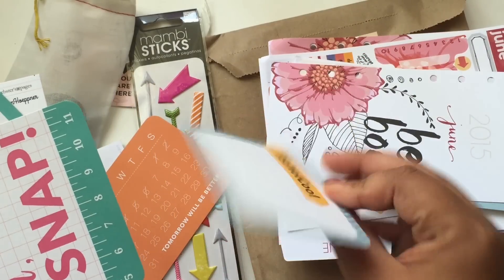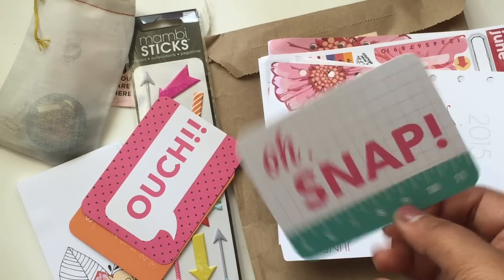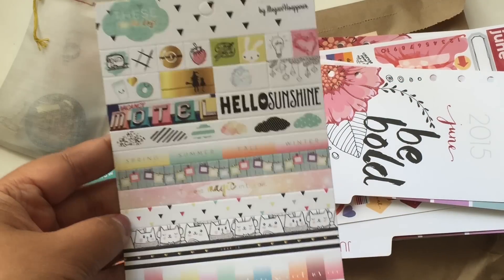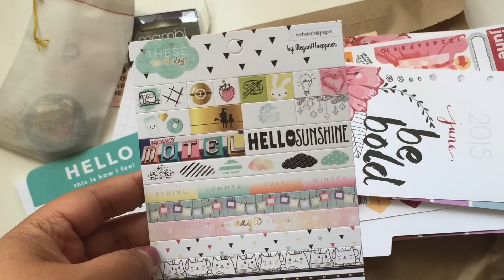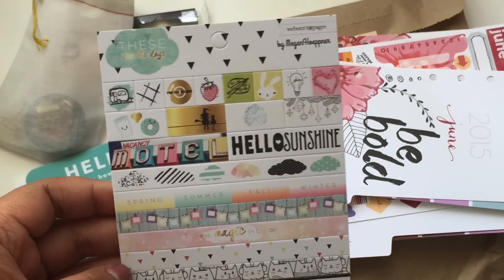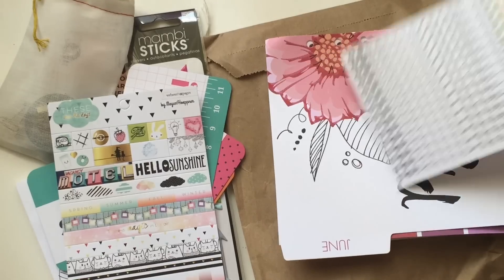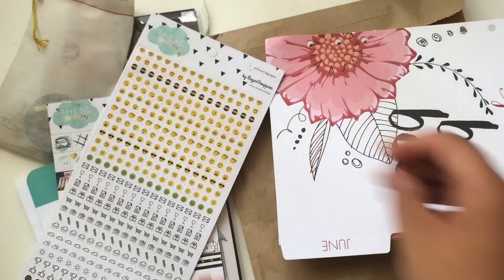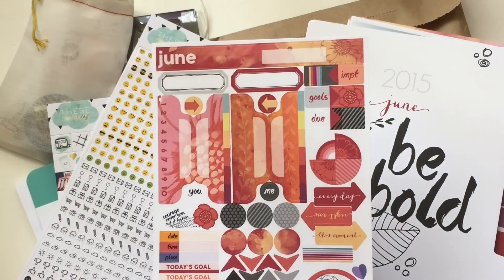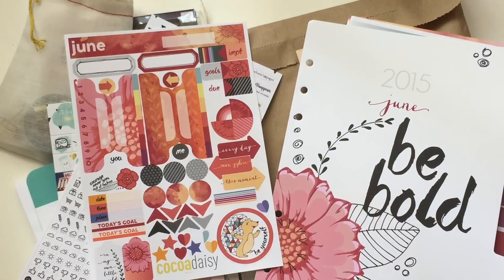A Project Life card — I'm not sure which kit this is from. It might be from one of those mini kits actually. And then we have Webster's Pages — These Are The Days by Megan Hoppner. I just love her line. It's very semi-kawaii but it's so cute. And here are her stickers. I got the June ones.